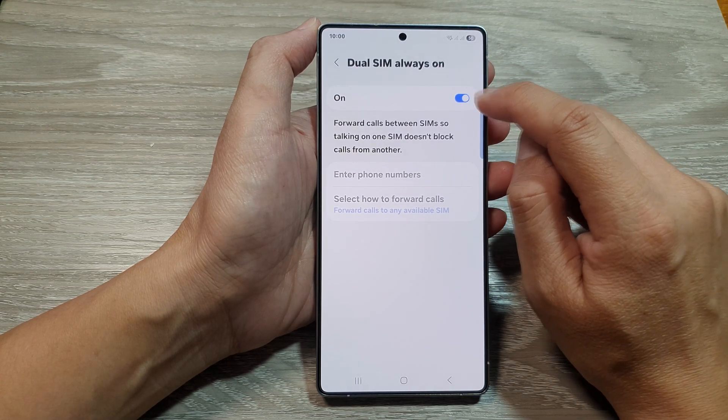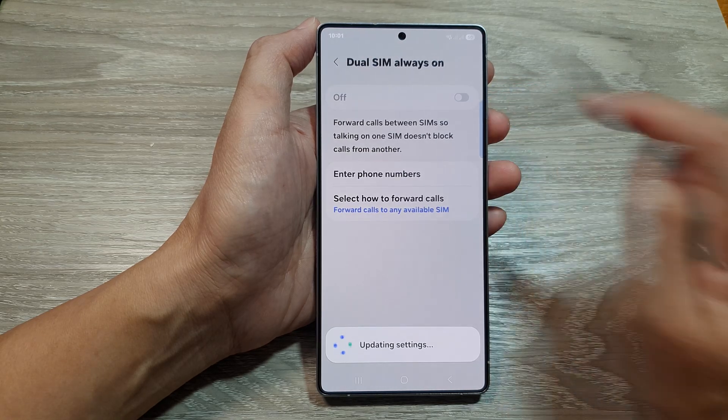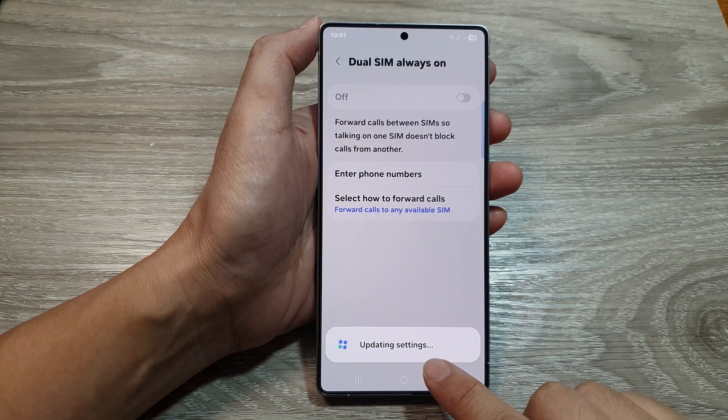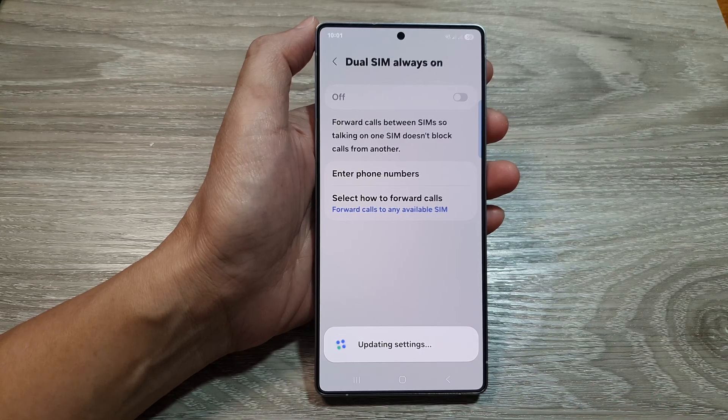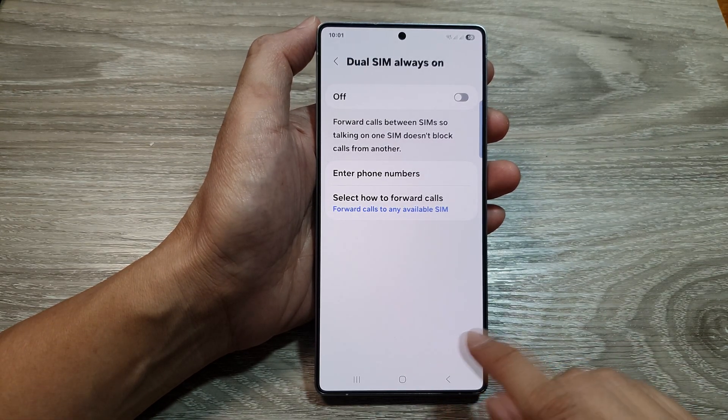From here, you can tap on the Toggle button to switch it off or turn it on. Here, we can tap on it to switch it off. And the phone is now updating the settings. And that's it — here it says JuSIM Always On, Turn Off.